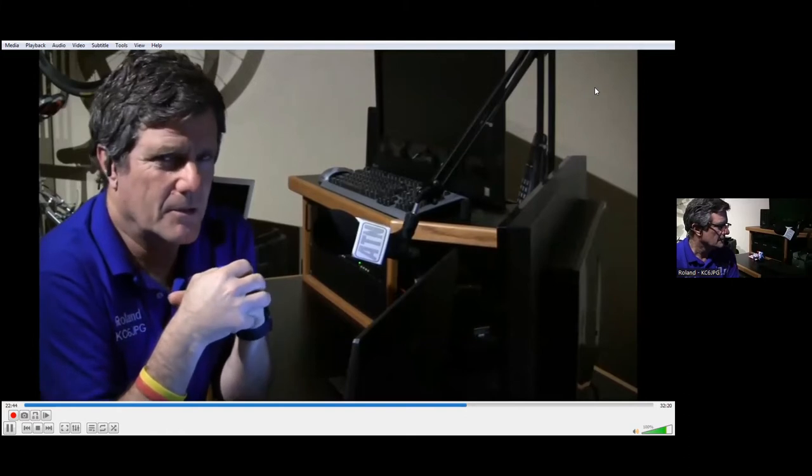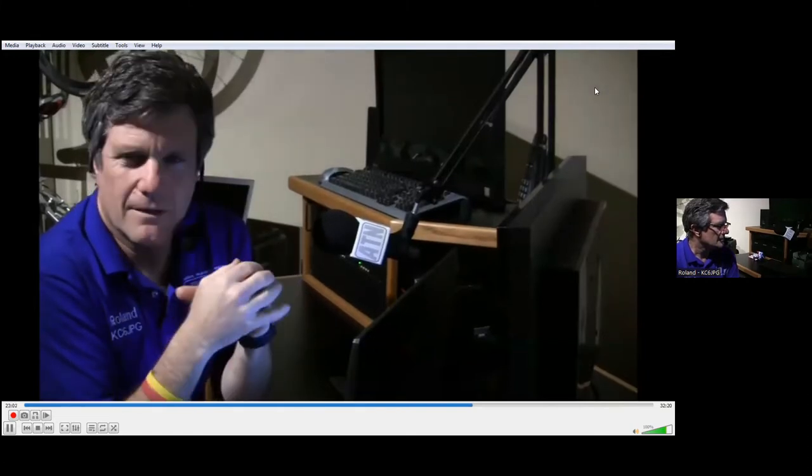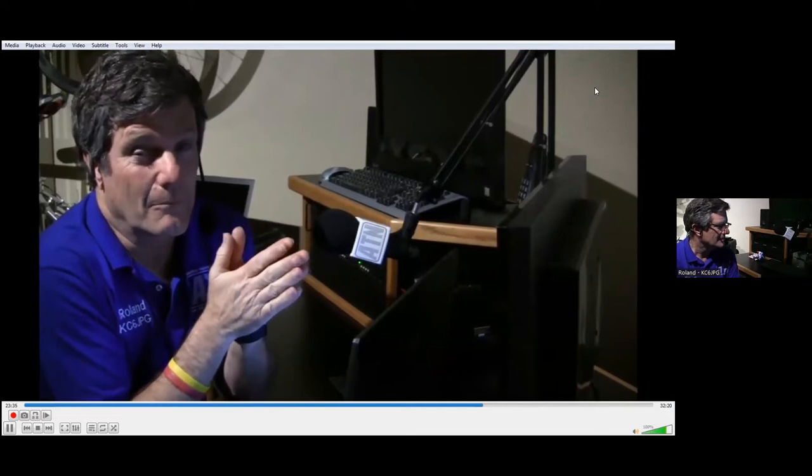Public service is huge within the amateur television network. We deploy our mobile video truck to many different events to help local officials ensure a successful event, whether it be races, bicycle events, parades, and many other community events. Education is also huge — here we have Tom, WB6HYH, on the camera, and Gary, W6KVC, manning the camera and the switcher at the San Bernardino Microwave Society's monthly meeting. They have fantastic topics that really engage the amateur radio community in the hobby of microwave technology.